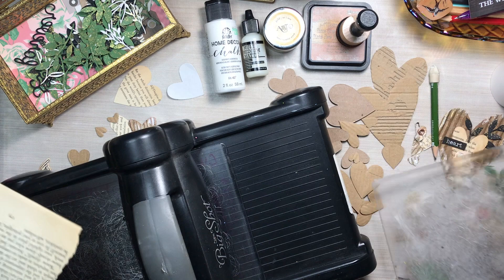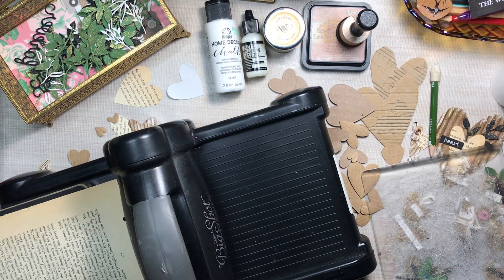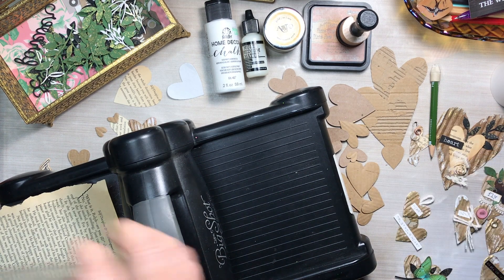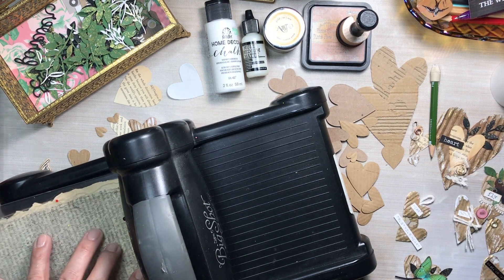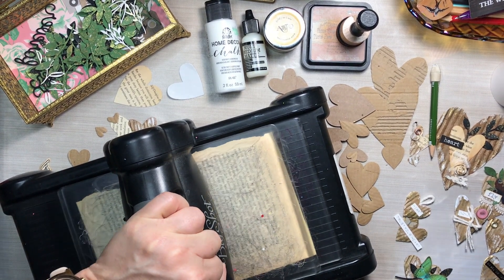I'm also going to die cut some heart-shaped pieces from this book paper to add as embellishments on the hearts. We'll see where we go with it.